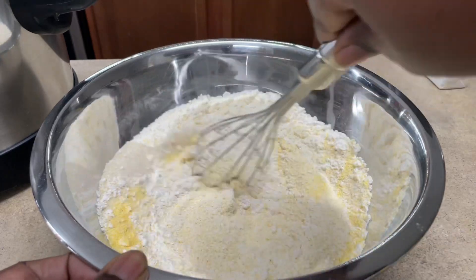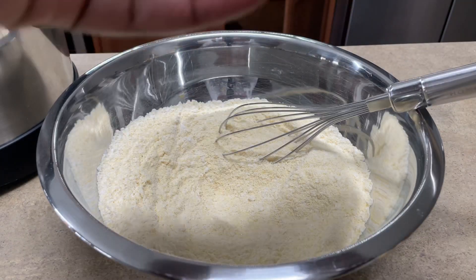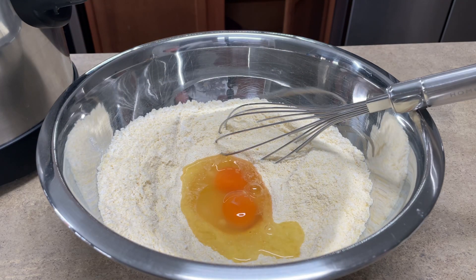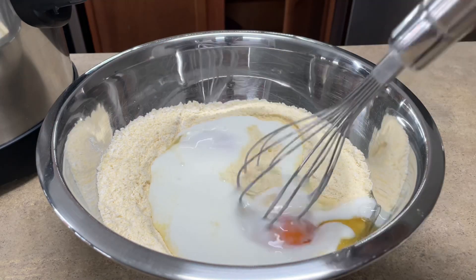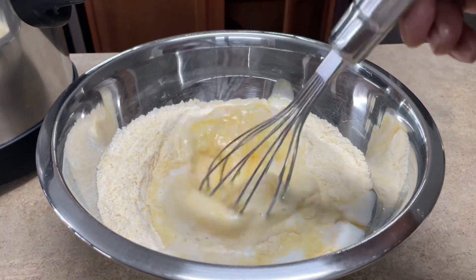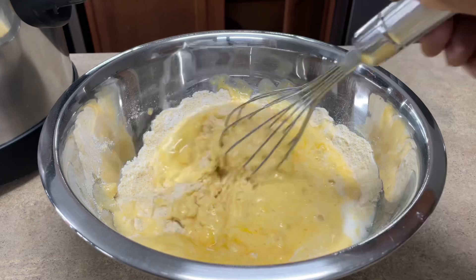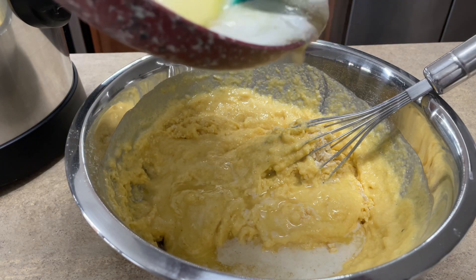Mix the dry ingredients together and get them nice and combined. Next I'm going to add my eggs, then after the eggs I'm going to add my buttermilk right down in here and mix it up to get it combined. Then I'll add my butter as well. Look how bright and golden those eggs are — I love pasteurized eggs, they're the best. If you've got the extra couple dollars, go get pasteurized eggs, they're really good.